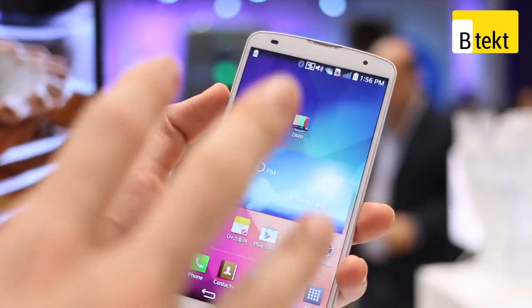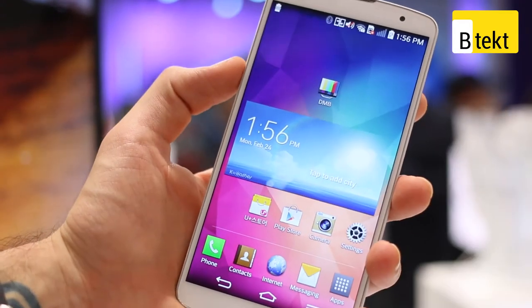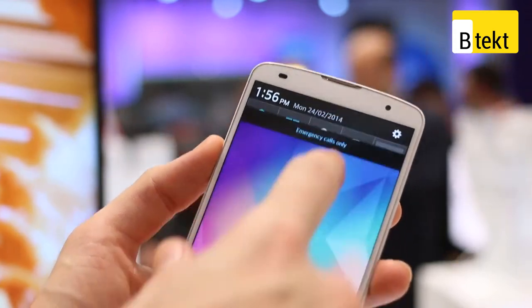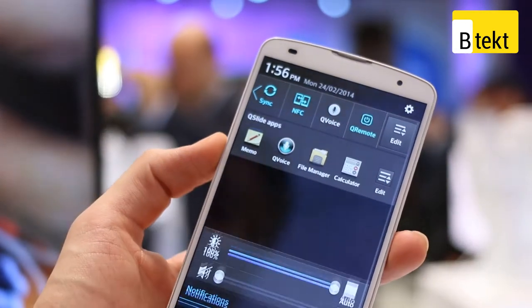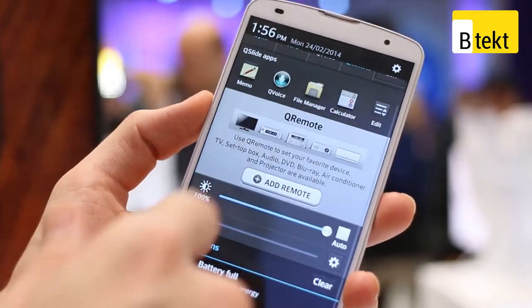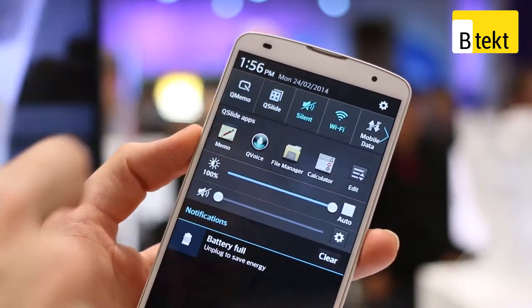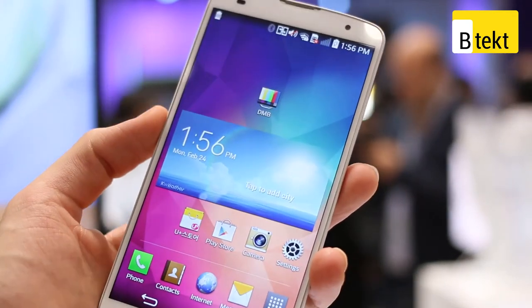The user interface is Android 4.4 but it's heavily skinned by LG. It looks decent — if you liked the LG G2 user interface you'll know what to expect, but there's a lot of stuff which is just very overbearing. Not least of all the notifications tray — you can't even fit any notifications in there. If you switch the QRemote app and QSlides app off, you have more space, so at least it's customizable.